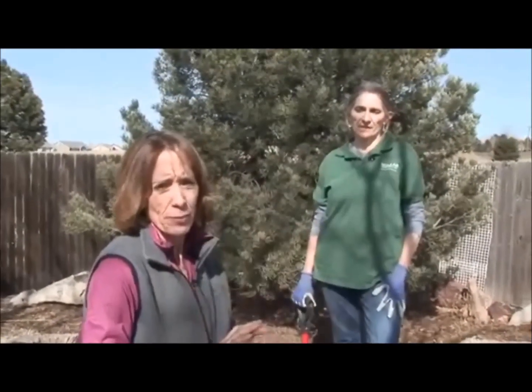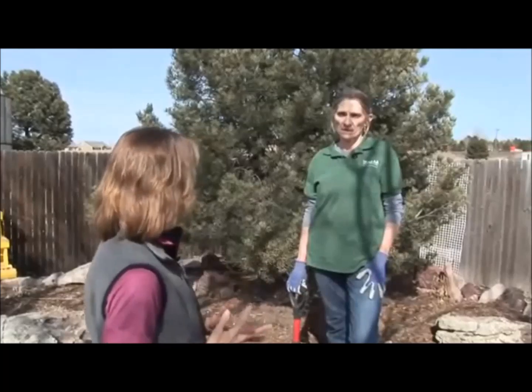Hi, I'm Luann Aiken with Tagawa Gardens here in Centennial, Colorado, and we are with the head of Tagawa's perennial department, Ginger, who is going to give us a little lesson on Planting Perennials 101. Easy thing to do, but you need to get it right for the plant's health. What are we planting today, Ginger?